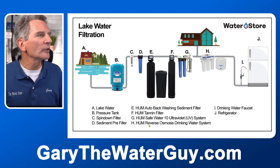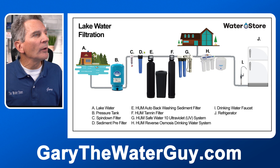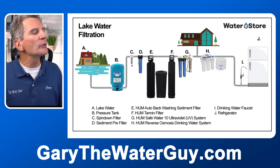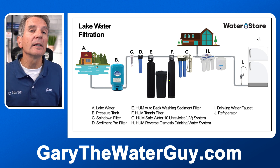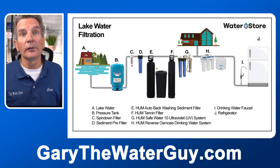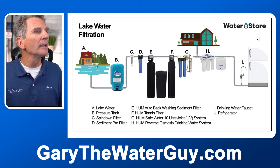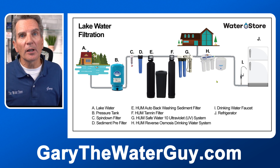Let's have a look at what the whole system looks like. Starting at A — that's your lake — the water goes through the pressure tank, then through one or two sediment filters depending on how much sediment is in your water and how much water you use. Then it goes to the tannin filter — if you fill a white bucket and see color, you have tannins and need one; if you don't see any color, you don't need it. Then it goes through the ultraviolet disinfection system to make the water safe for the whole cottage, cabin, or home. And it can also feed that reverse osmosis drinking water system for just the one kitchen sink faucet, and a fridge with a water dispenser and ice maker.